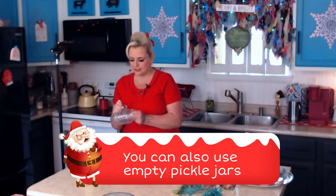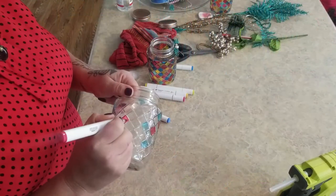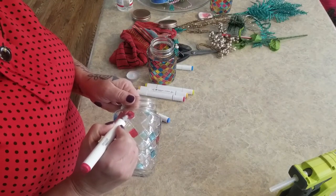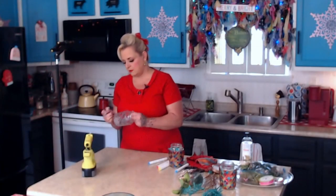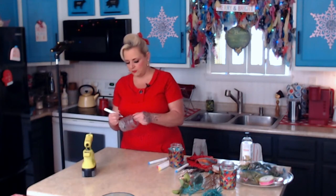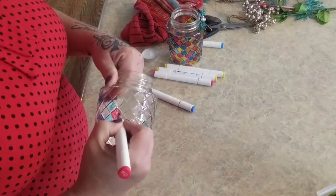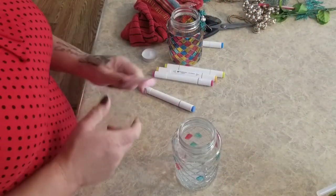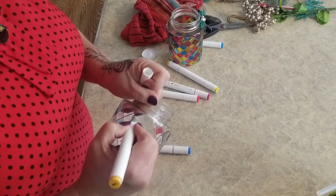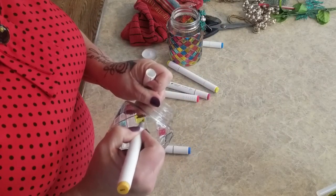If you can't find these exact jars - I got these a couple weeks ago and when I was in there yesterday I didn't see anymore - they have all kinds of other cute jars for Christmas so you can just draw your own design. You don't have to have these little diamond shapes. If you wanted to outline it, the pattern on here is raised and you could use puffy paint to give it dimension. This takes a little time but it's really relaxing - I love to color.